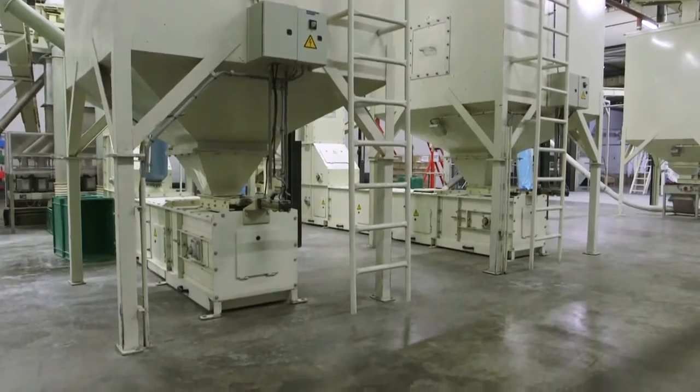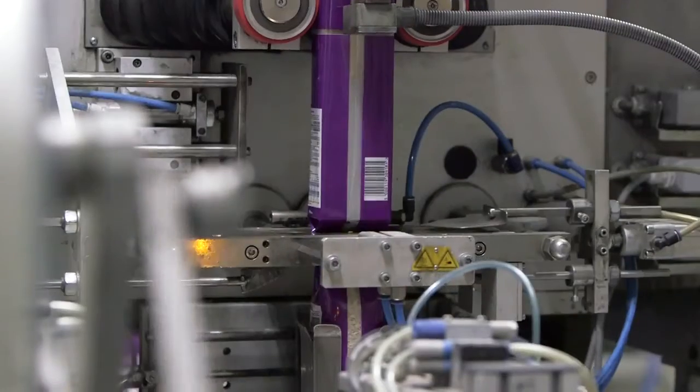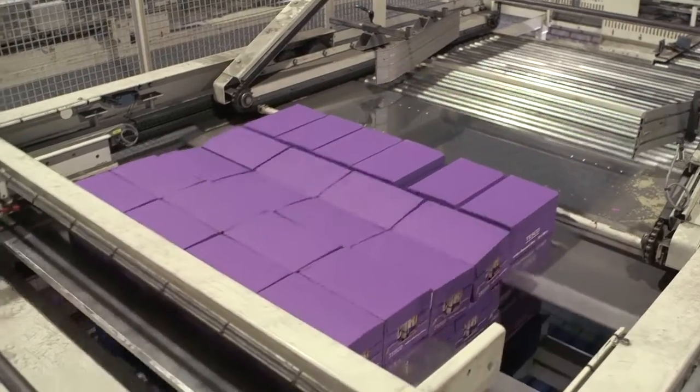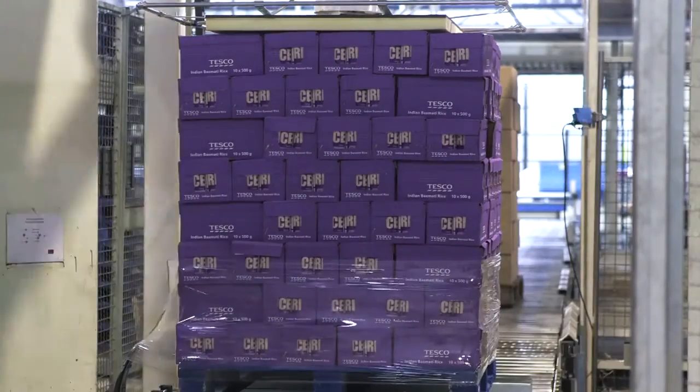Once the rice is processed, it's then packaged. This clever machine weighs the right amount and then bags it up. Finally, they are put into boxes, and each one is placed onto a pallet with 120 other boxes. The pallets are covered in protective plastic.